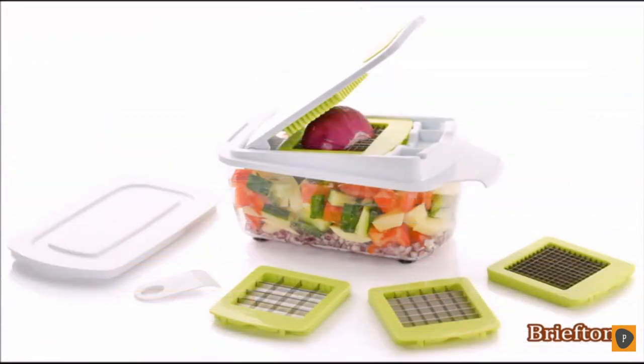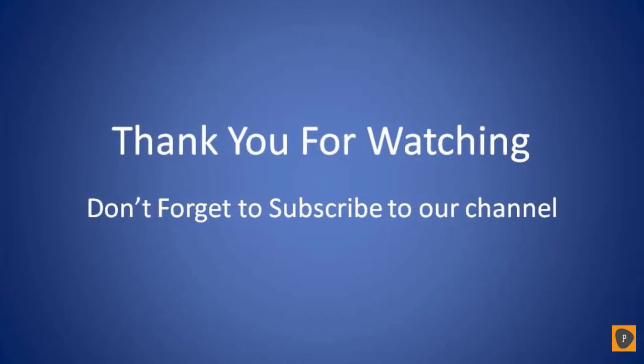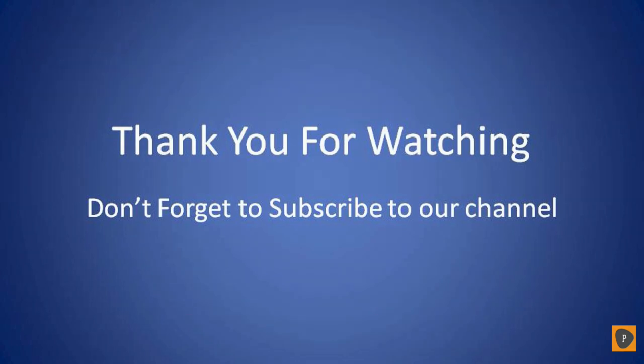I hope this video has been helpful to you. Thanks for watching. We'll see you next time.